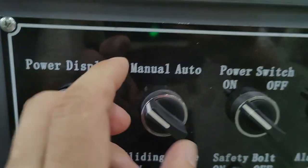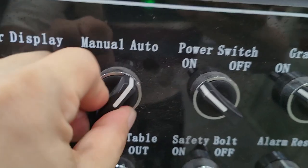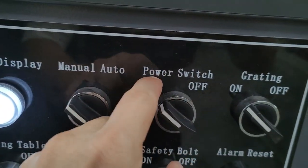This is the power display. Manual and Alter options are shown. The power switch has On and Off positions.